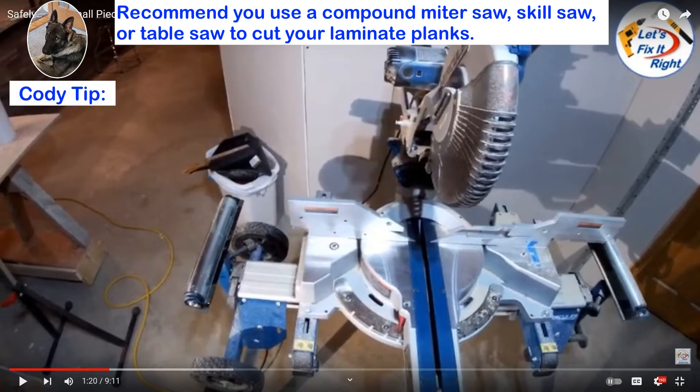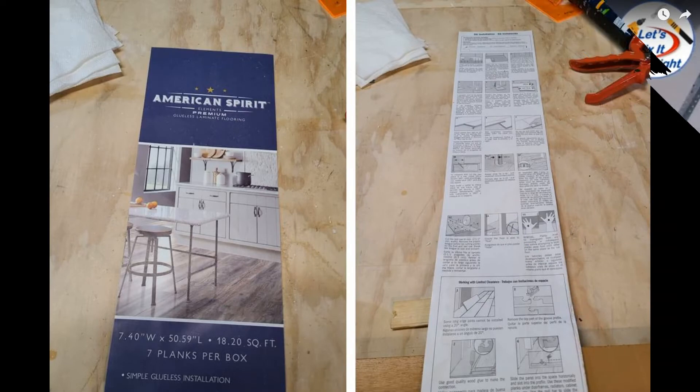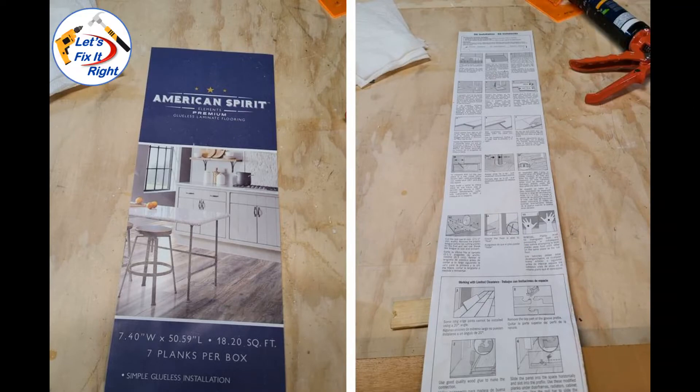For cutting your laminate planks I recommend that you use a compound miter saw, a skill saw, or a table saw. Floor and Decor's American Spirit laminate label has a great set of instructions on the back side. I highly recommend that you read through them in detail, or if you selected a different brand, read those instructions.